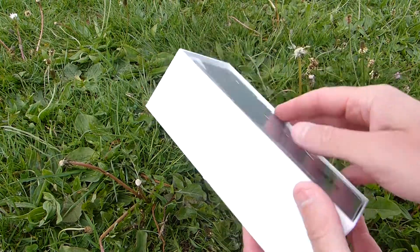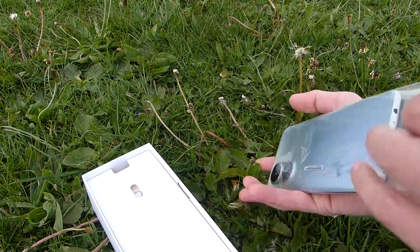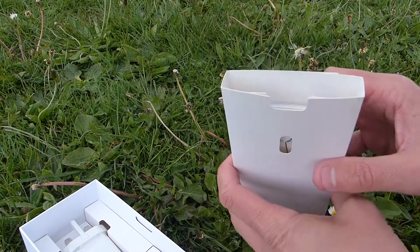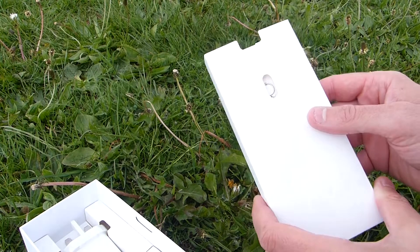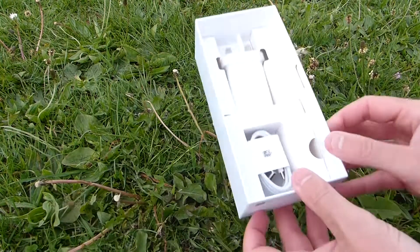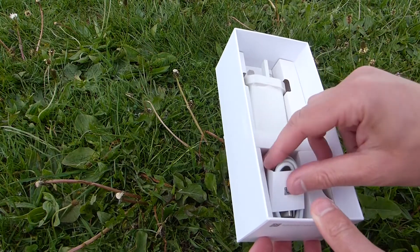Opening the box you get the phone on top in this sort of loose plastic sleeve. The phone there looks quite nice. I'll just set that to one side and then underneath that you get this little packet which would normally have a clear case bundled inside, but unfortunately you don't get that with the Honor X7. But you do get your SIM ejector tool and then underneath that you get your plug and your USB-C cable.